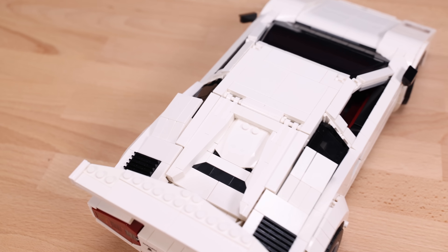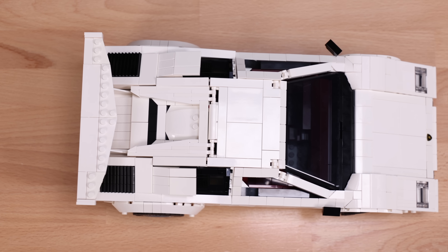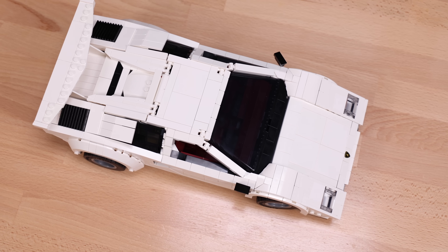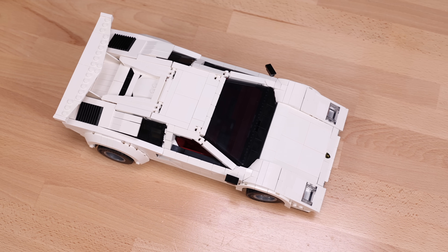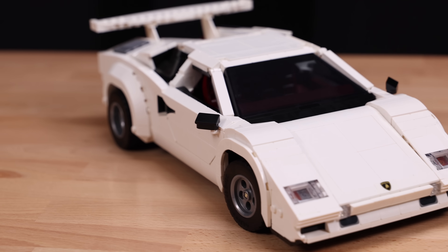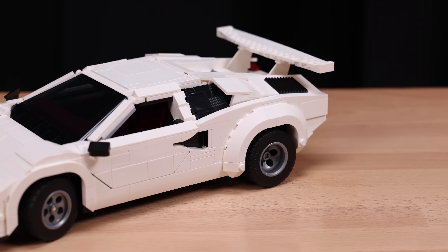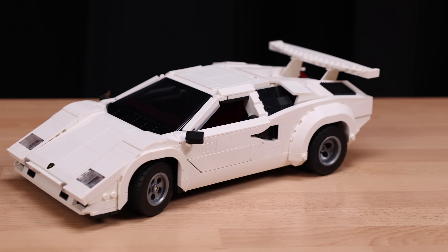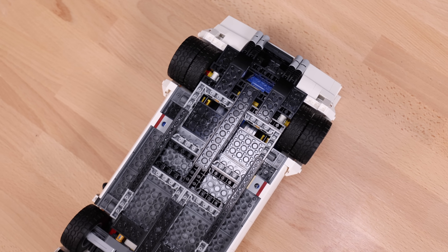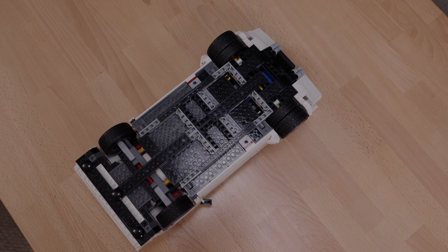Just taking an overall look at the Countach, the building experience from this set was top-notch. There's actually very little Technic — it's pretty much a full-on brick building experience utilizing so many SNOT techniques. For those who don't know, SNOT means studs not on top, or sideways LEGO building. Lots of those specialty SNOT pieces, though it's still all brick-based with barely any Technic, which was fairly impressive. You can even see that on the underside.